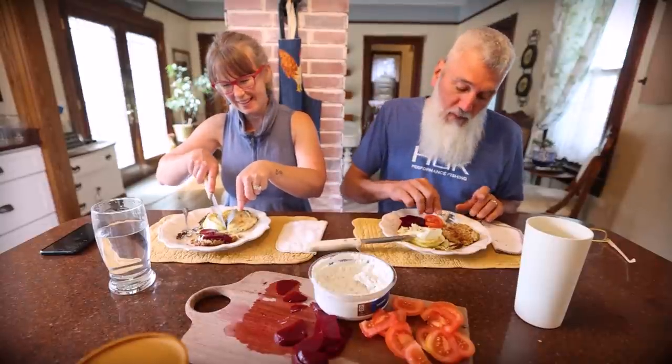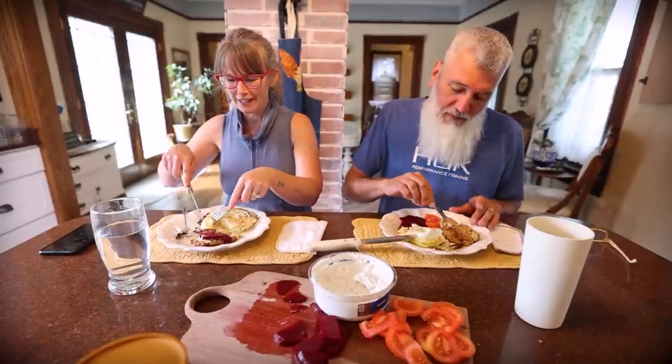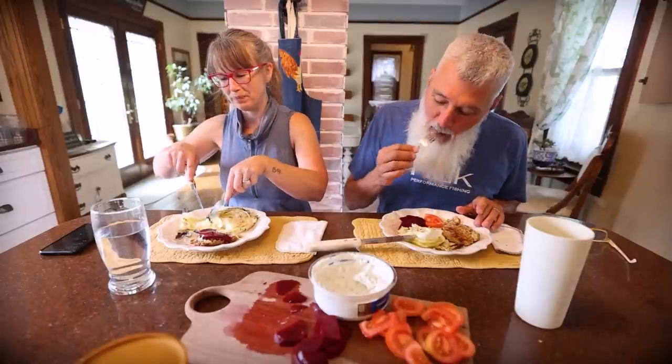Good job. Thanks. If I can make cabbage and Todd will eat it, that's good. It's kind of almost on the list like Brussels sprouts is with him.